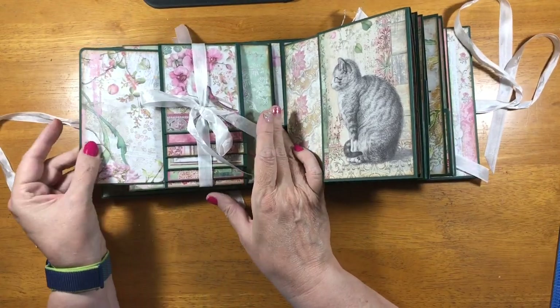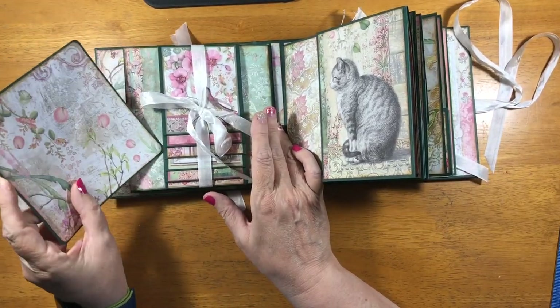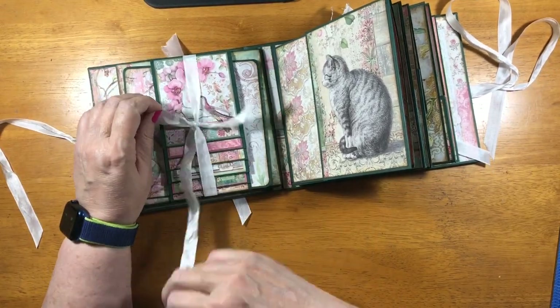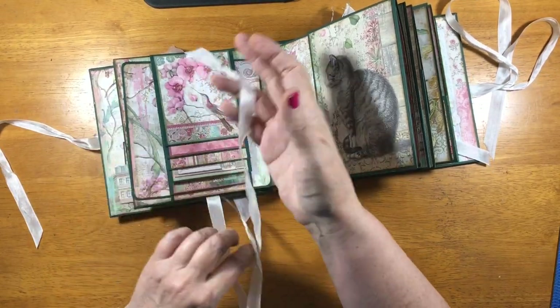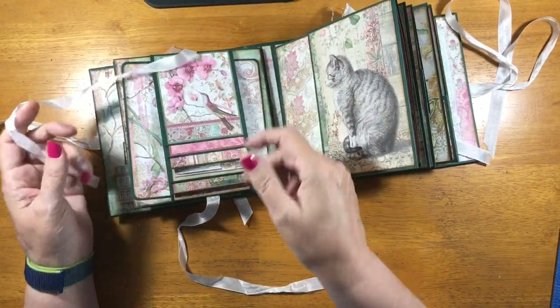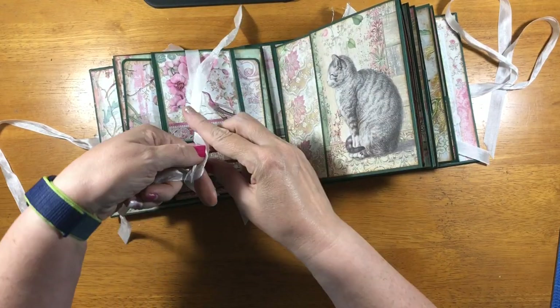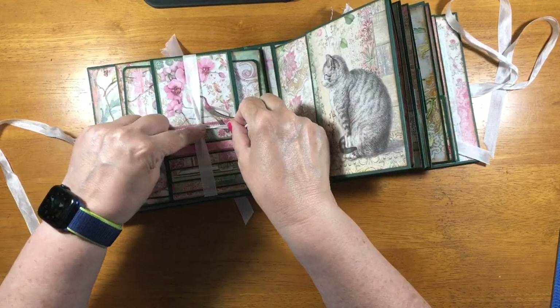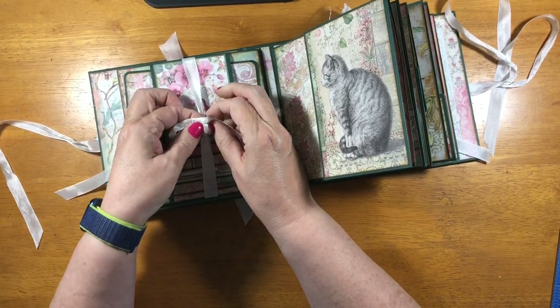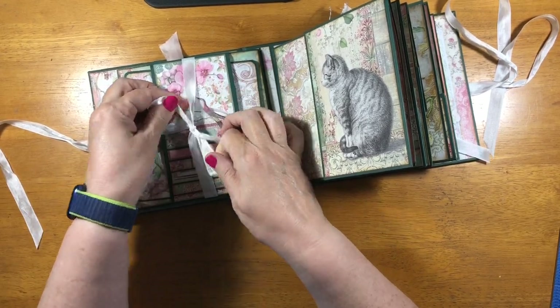And here we have a belly band with just an insert, and then it has a waterfall on top, just like that. These are the small cut aparts from the 8x8, plus some other papers that I used to matte that.